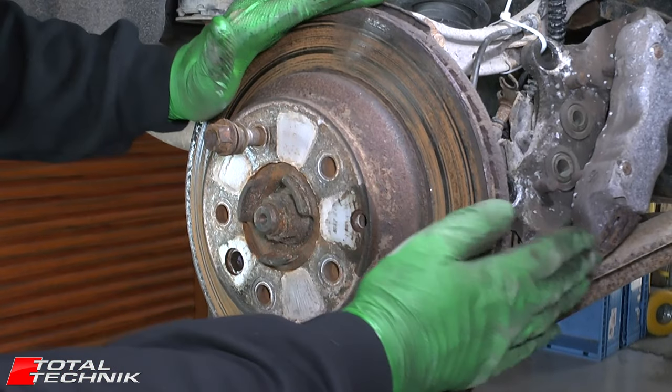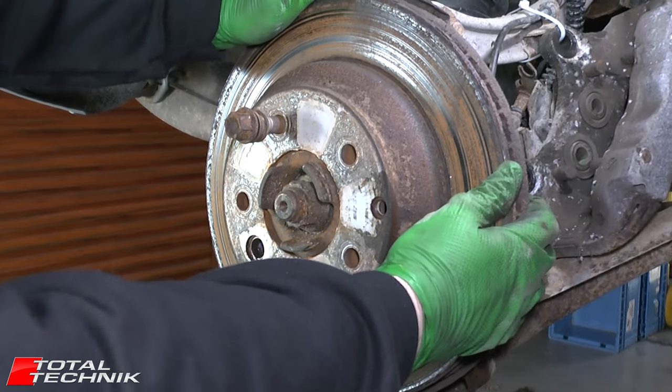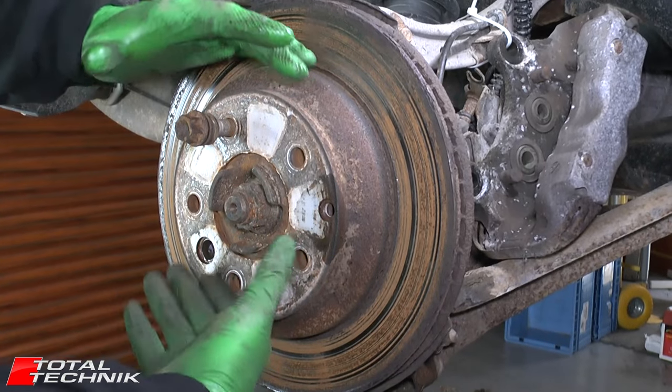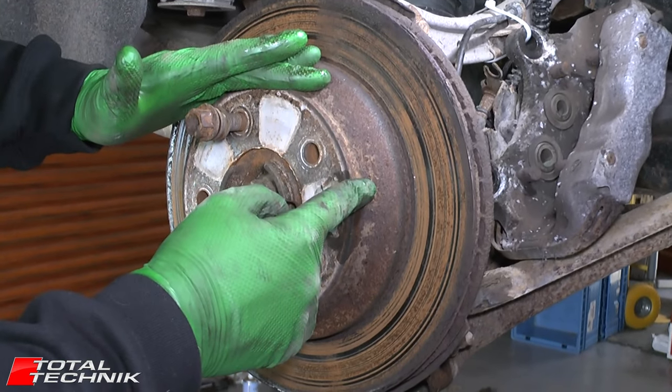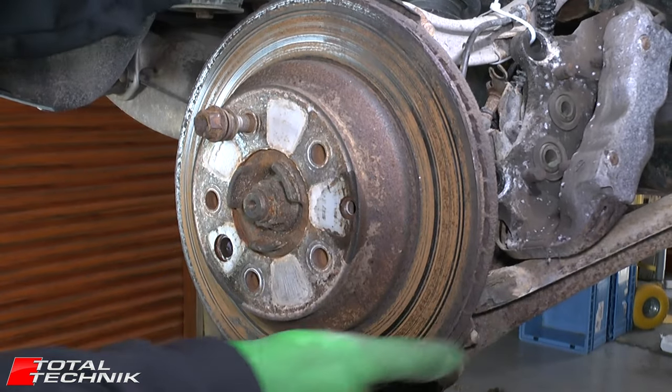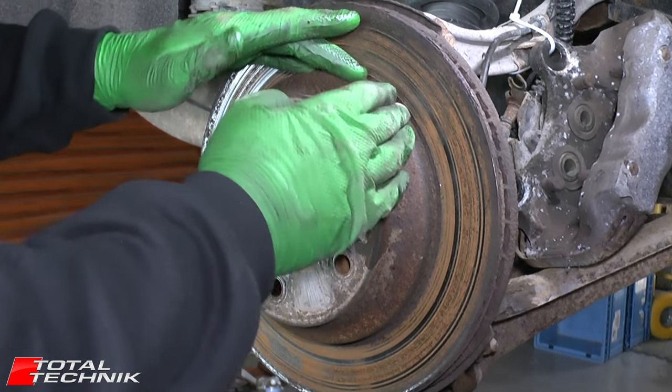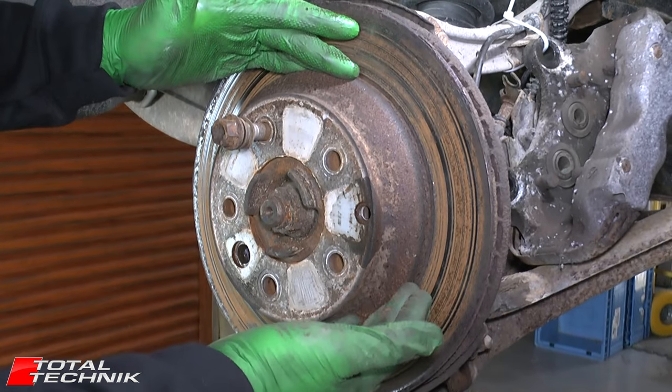Very importantly before you try to remove the brake disc from the car, the handbrake must be off. If it's not off, the handbrake shoes will be expanded and locking the disc in place and you'll never get it off. This one has movement so we know the handbrake is definitely released.